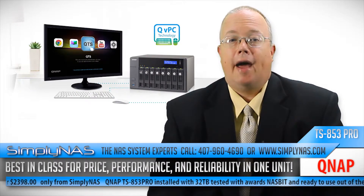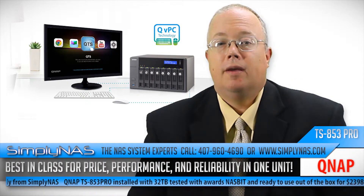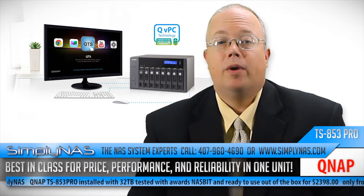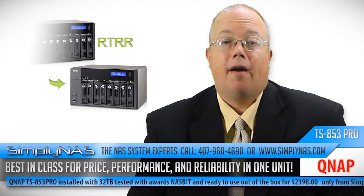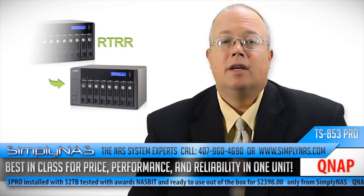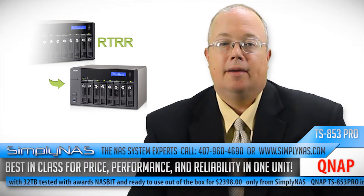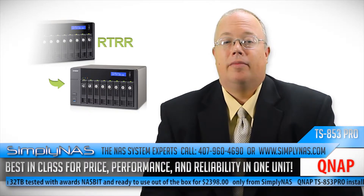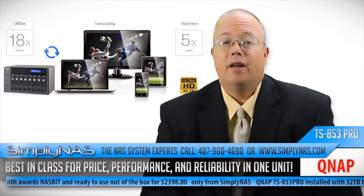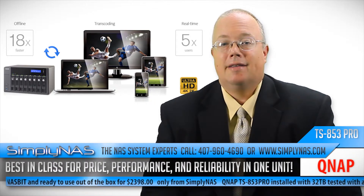Some of the new features added include an evolution of internet of things with future compatibility, and QVPC technology. Many businesses maintain low cost by avoiding investment in technology that requires a high level of support. The QNAP X53 range now allows users to use NAS appliances as a PC with the added feature of QVPC technology, and makes virtualization a simple task through the Virtualization Station with Intel VT-x technology.